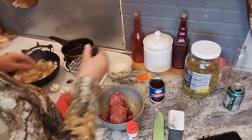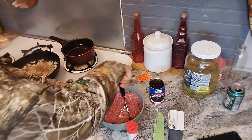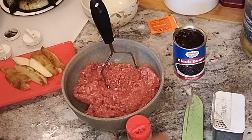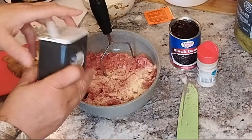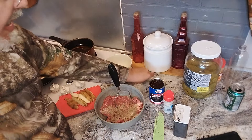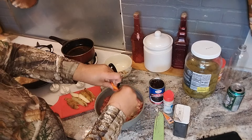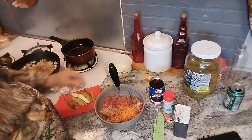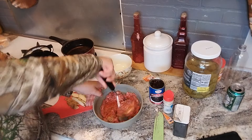First things first, I want to smash the meat up a little bit. I'm going to add in about a teaspoon of onion powder — yes, I'm heavy handed — and I'm going to do the same with the pepper. Now at this point I'm going to add some saison. You can use this or you can use taco seasoning. I'm using one packet. That oil sounds ready for the french fries. I'm going to smash this meat around and get it all mixed together.